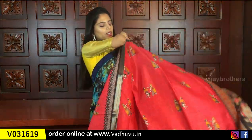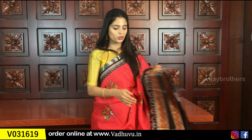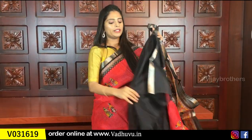The blouse is a contrast green blouse. Same price 805 rupees. Next color is tomato red with black — just a different color combination. You can select whichever color you like. All are already uploaded on the website. The pallu has beautiful black pineapple prints and kalamkari prints. The blouse is a plain black blouse.